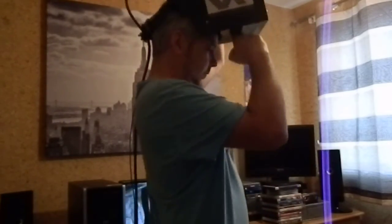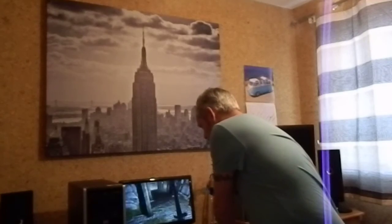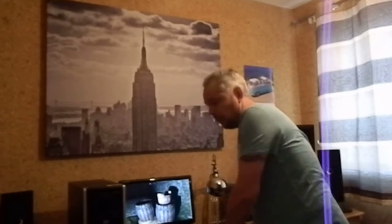Take the headset off. Really simple, it works great. Because it's mouse-based, you can play any PC game — just boot it up, turn on the headset and away you go.